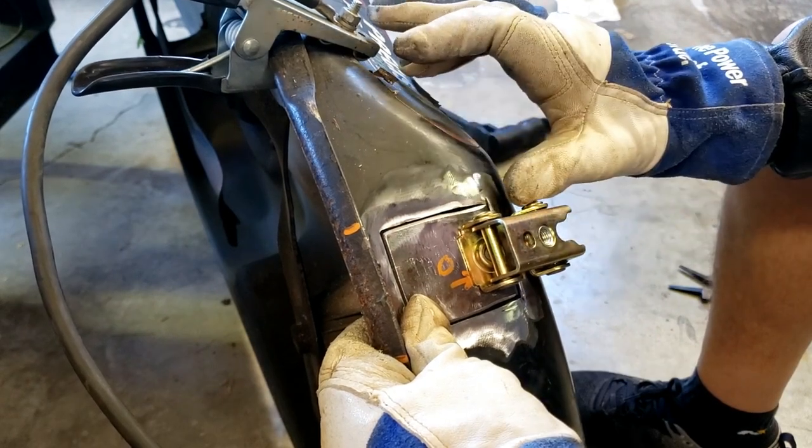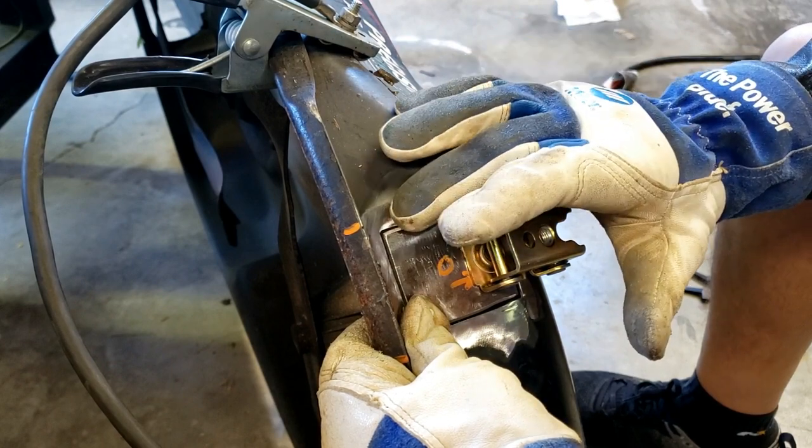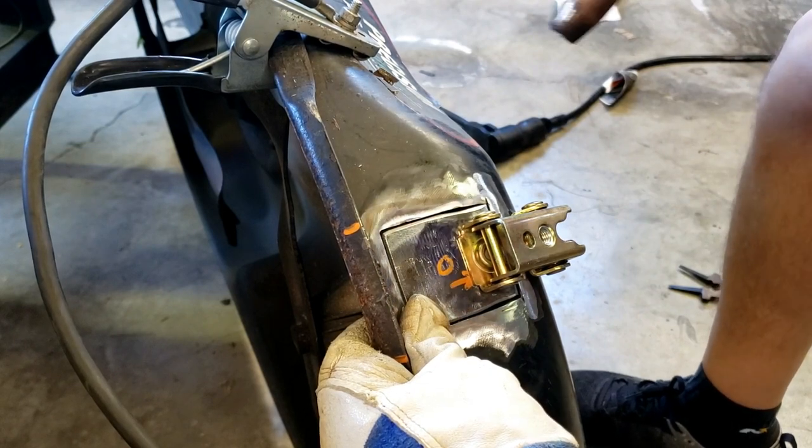What I don't know is whether I have a good ground. I may have to move the ground over here, but we'll see if it's sufficient enough - there's a rusty spot over there.